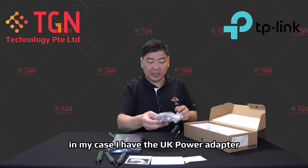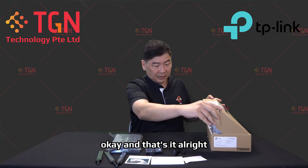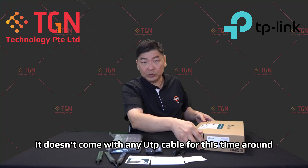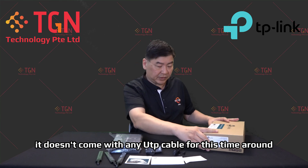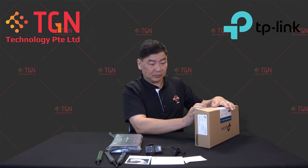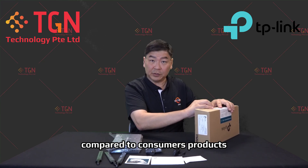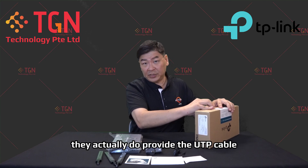In my case I have the UK power adapter, and that's it. It doesn't come with any UTP cable. For most TP-Link consumer products they do provide a UTP cable, but for SMB-oriented products they likely expect users to have their own.